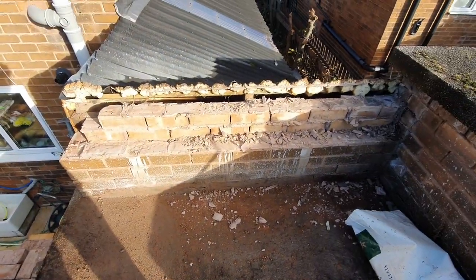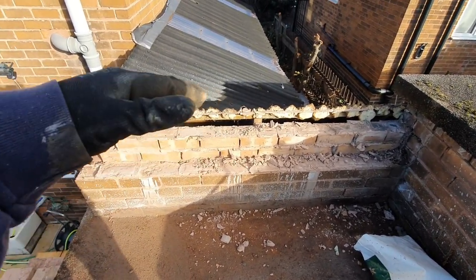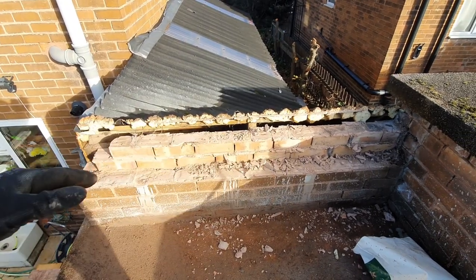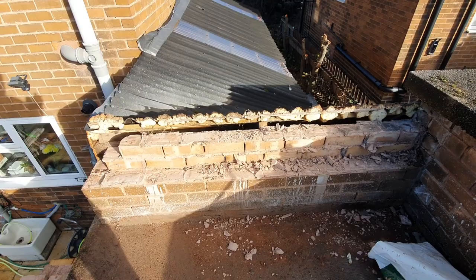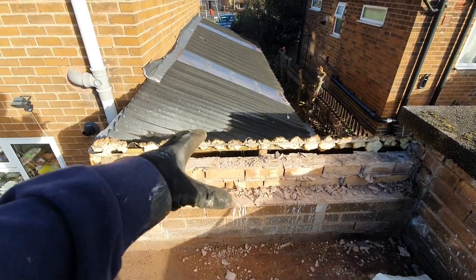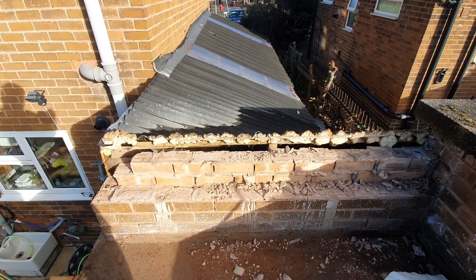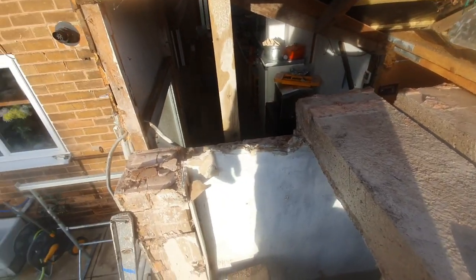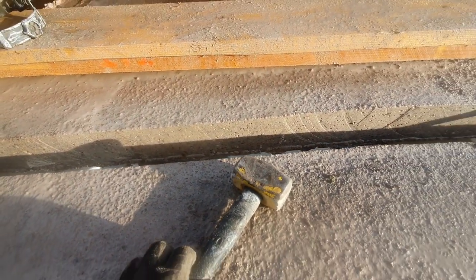I don't know if we're going to get around to doing that today, but we're certainly going to be able to remove this wall. Then I'm going to have to shutter this off with ply or something so we don't end up with a draft blowing through the porch, because this is going to stay until the last minute when we need to get rid of it. So we're in the process of removing this extraordinarily thick concrete roof.